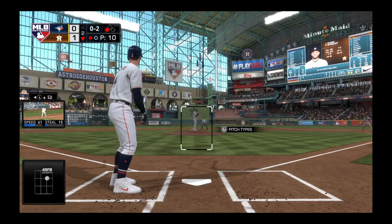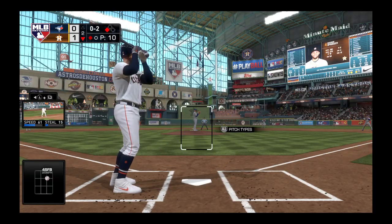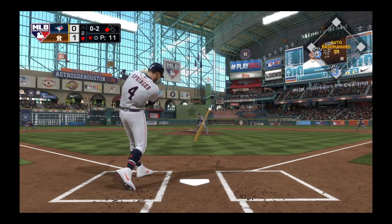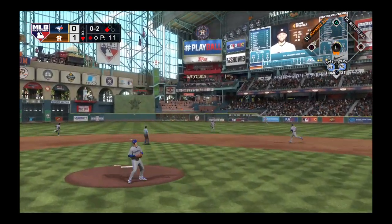You've got to find a way to put something in the outfield, get something elevated. I know you've got to battle with two strikes and protect. If anything is belt high, you've got to snap.